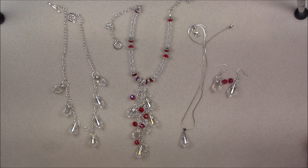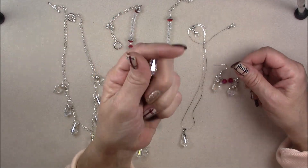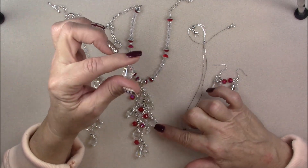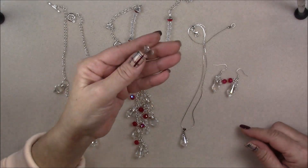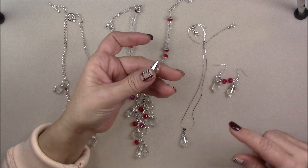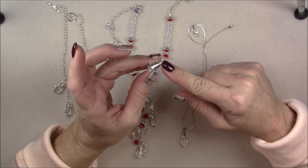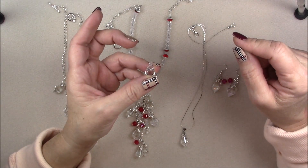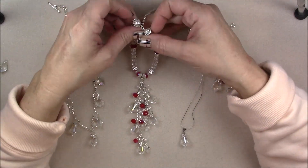Hi everyone, this is Gina. Today I'm going to show you how to make a few things with the Christmas Dazzle treasure box, focusing on the crystal component. If you didn't get the box, you can still do this tutorial - you just need a large top-drilled crystal. You could use a Swarovski, a Chinese crystal, anything as long as it has a top-drilled hole to fit your wire or jump ring through.